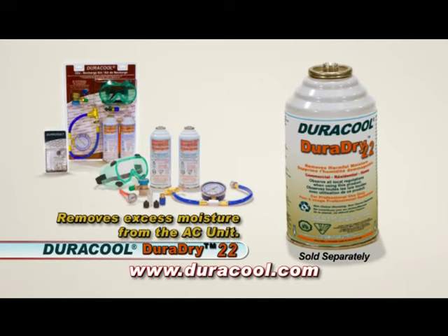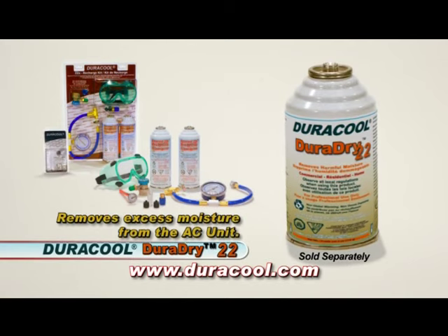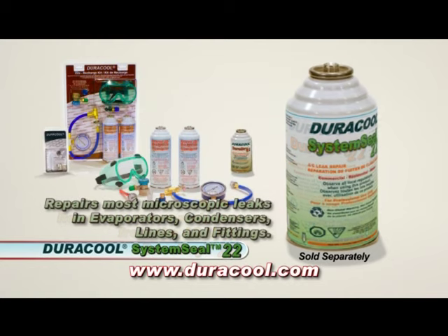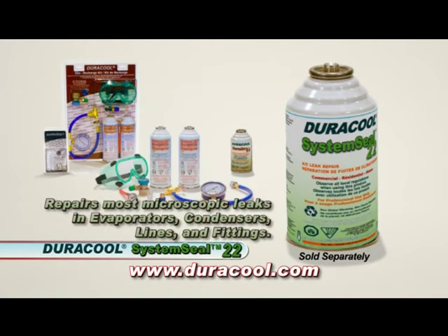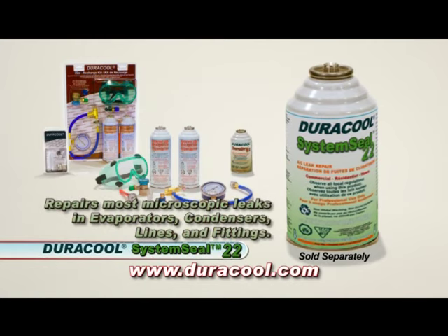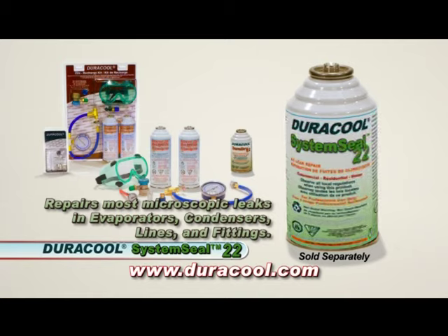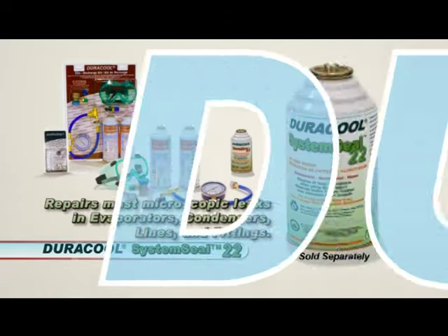The next thing we have to do is add a can of DuraDry 22. The idea is to make sure there's no moisture in the system — if there's moisture in it, the efficiency goes down, and this product stops that from happening. And lastly, to prevent any future leaks that may occur, we use Duracool System Seal 22. The idea is that if there are any future leaks, this will take care of it and the system will run for years.